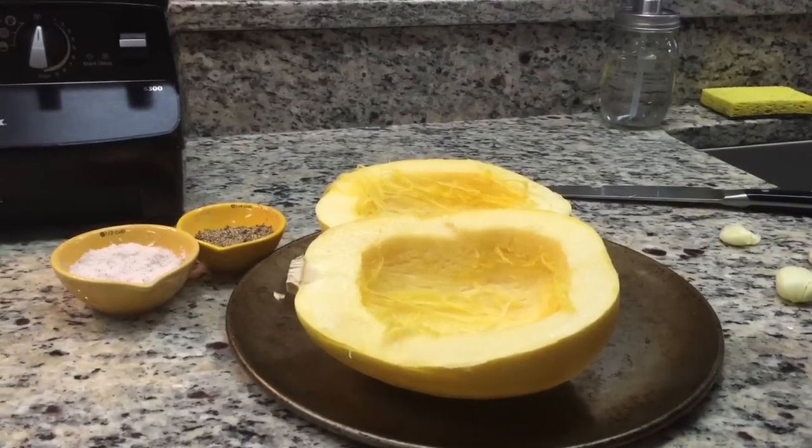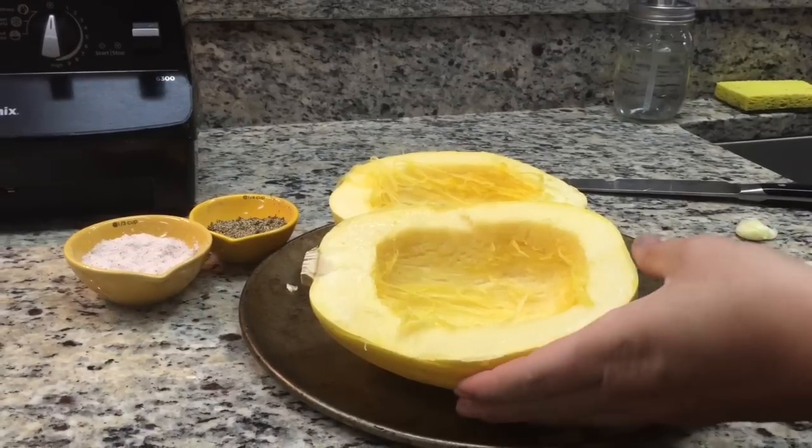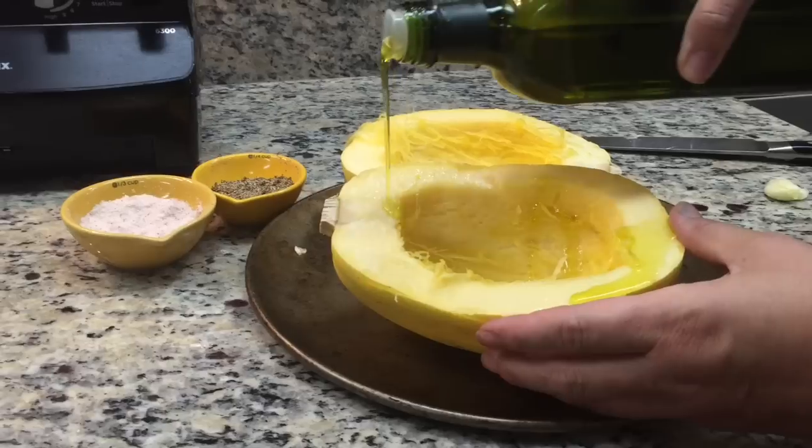Hey guys, Hallie Cottes here with Whole Life Sun Nutrition. I just quickly wanted to show you one of my favorite summer treats — this is a spaghetti squash and I'm going to grill it. I'm going to show you the steps I take to grill it.